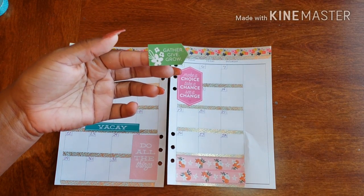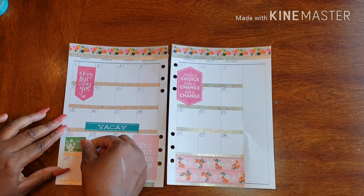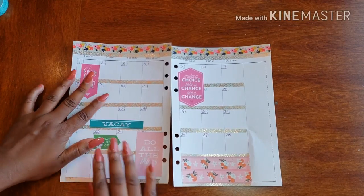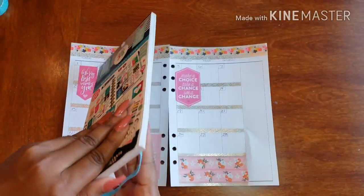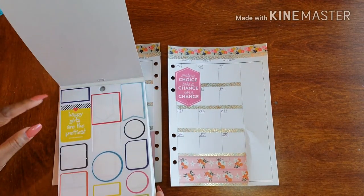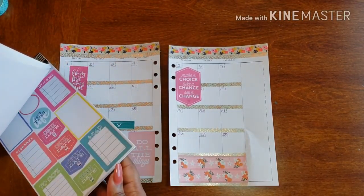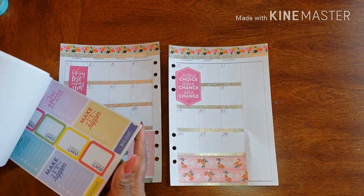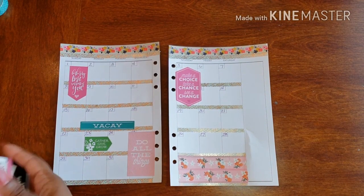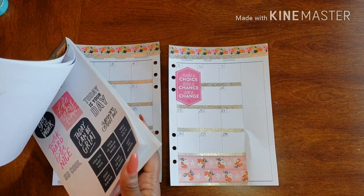I have this one that says 'be the very best version of you' — some great inspiration to start the month off with, so that's a great Sunday sticker. And then I have one that says 'gather, give, grow' — I like that for a Sunday, actually a Monday. Let's look at some more. Of course, when you find stickers that you love, if you don't pay attention to them right at that moment, you're like 'where did I see that?'